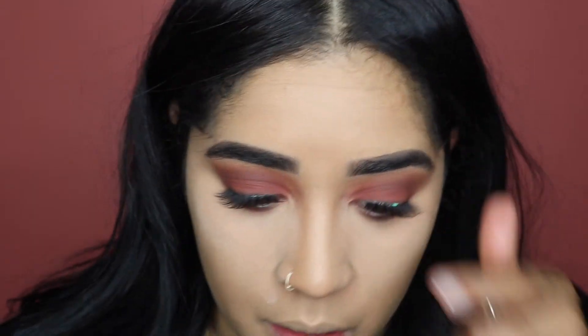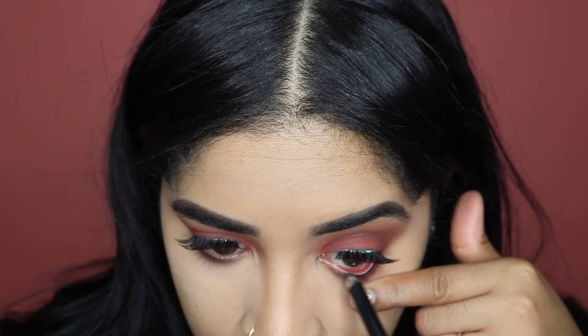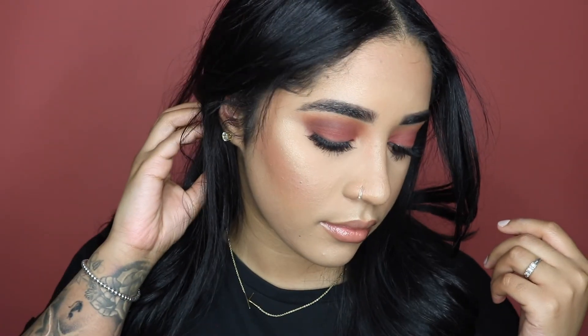I'm going to put some black eyeliner in my waterline using my Marc Jacobs liner. Alright guys, so this is the final look! Please let me know what you guys think and if you guys want to see any specific looks, leave them down below. As always, thank you guys for watching — please remember to like, comment, and subscribe. See you later!